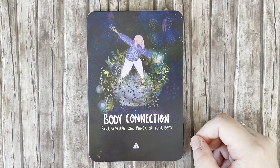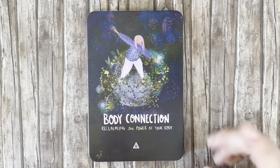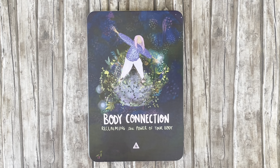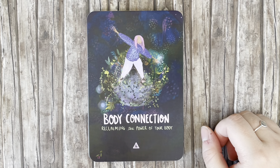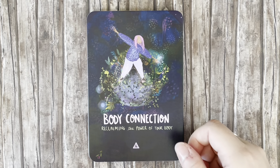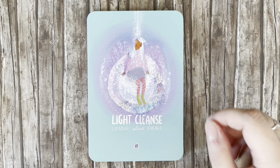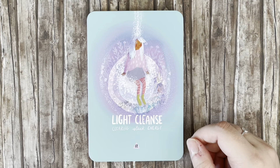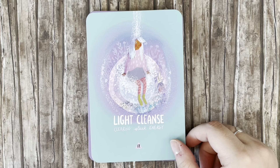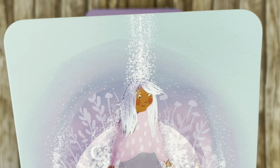'Body Connection' — reclaiming the power of your body. This is something I need to work on. I've been feeling a longing to move my body and connect to myself more deeply, so I hope we pull this card. 'Light Cleanse' — clearing stuck energy. Look at her clothes, they're so cute. I really love the light on top of her head.